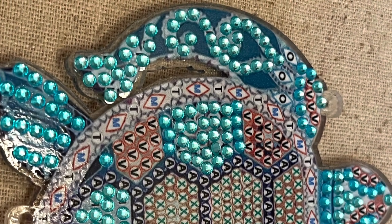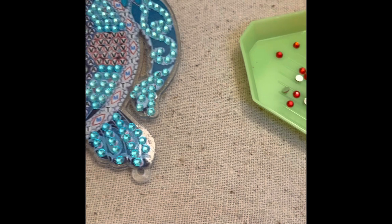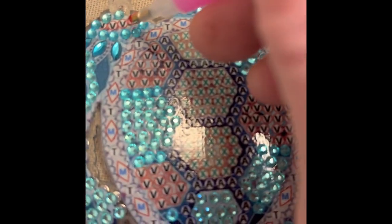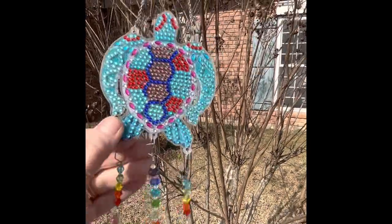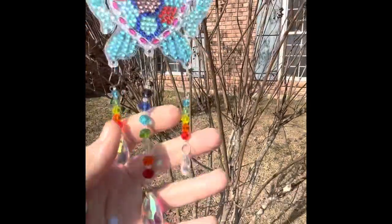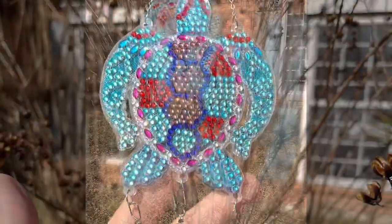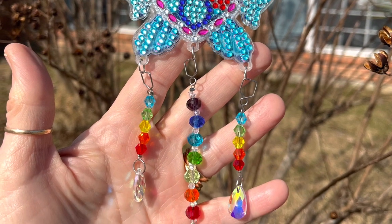Look how pretty this is. It doesn't really take that long to do — you kind of get into a rhythm and it goes pretty quick. To give you an idea, all those little A's you see in the blue area took about three minutes to do. And here it is all finished. I don't recommend hanging it outside, but if you have a window inside, that would be a nice place to hang it because it catches the light very nicely.